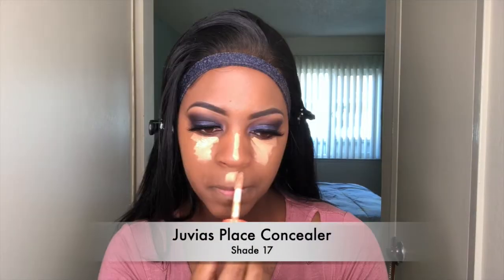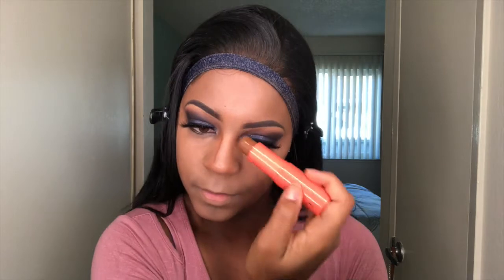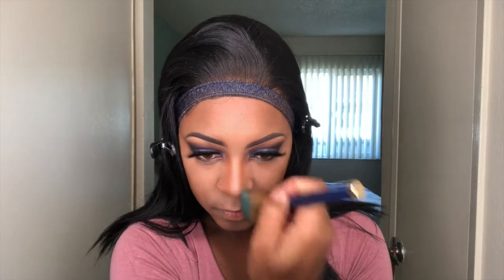Now I'm going to use the Juvy's Place concealer in color 17 and put that all over my face. I'm going to take this flat brush and blend it into my nose to make sure it's perfectly contoured. Then I'm going to use the It's My Ray Ray palette to contour my cheeks.